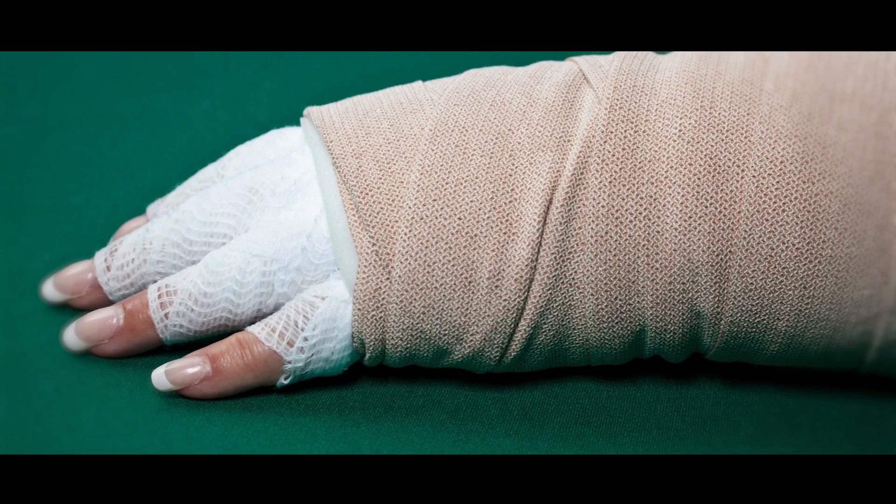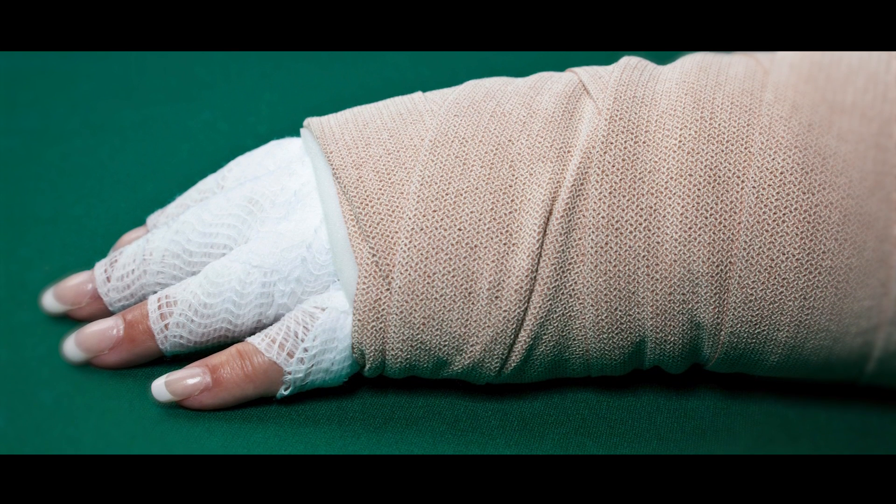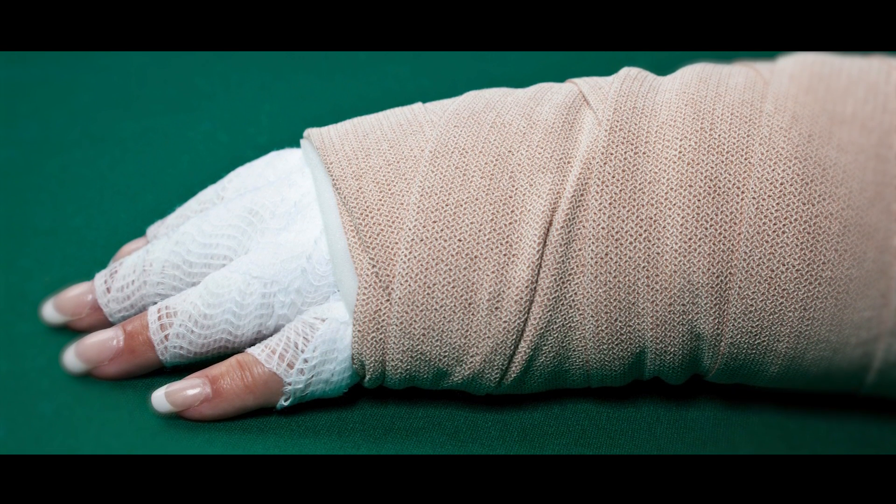In terms of side effects, you may develop a seroma, which is a collection of fluid just underneath the skin around the site of surgery, and if it persists, we can remove this with a needle and syringe. Another side effect is lymphedema, which is swelling of the hand and arm. You can check out a video on lymphedema which I have recently uploaded to find out more about this condition.